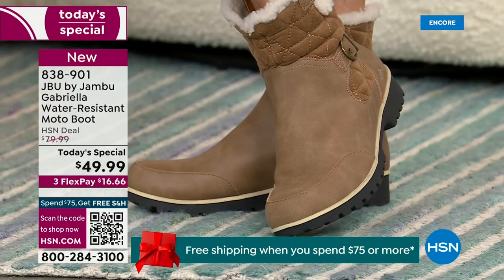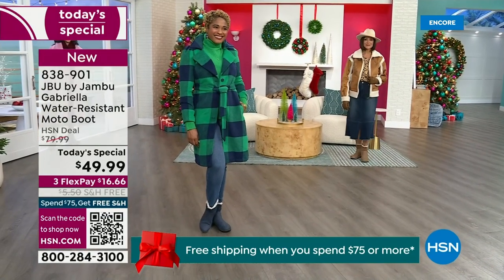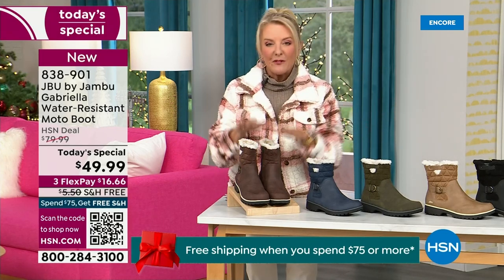For those of us who live in the warmer states, it's lightweight, incredibly comfortable, super flexible, and incredibly stylish. So wherever you are in the country, whether you're having six inches of snow, six feet of snow, or no snow at all like in Florida, this is an awesome boot for you.